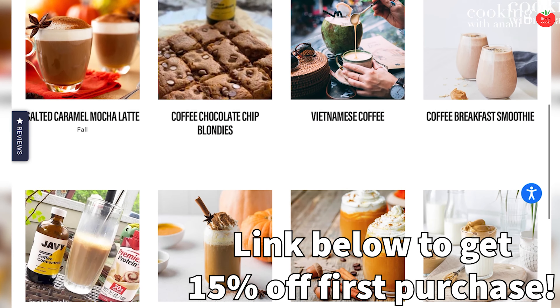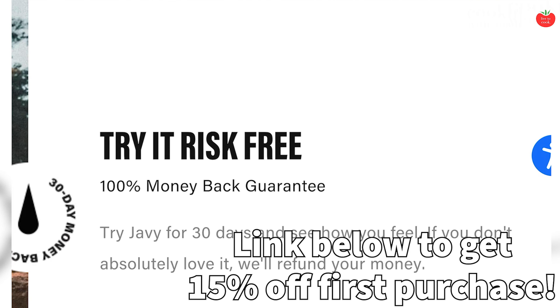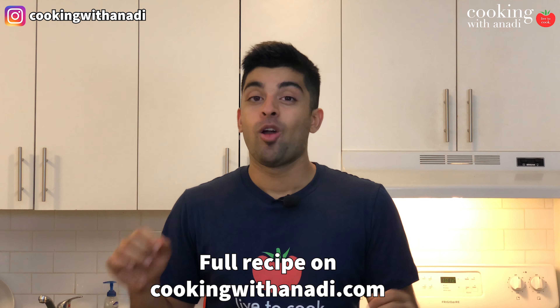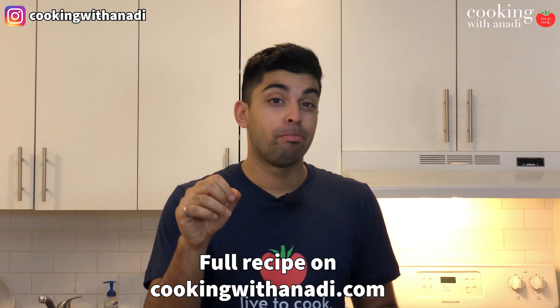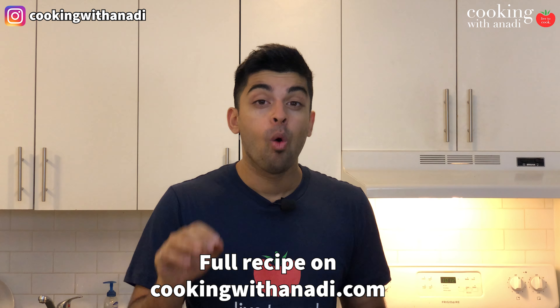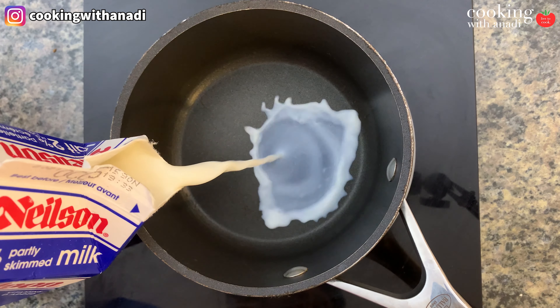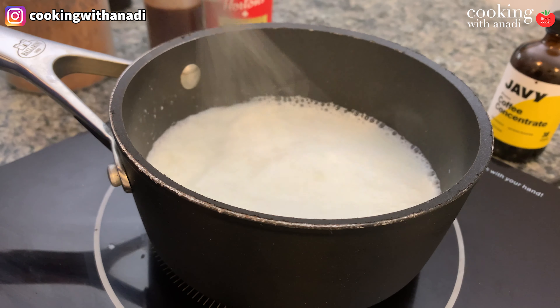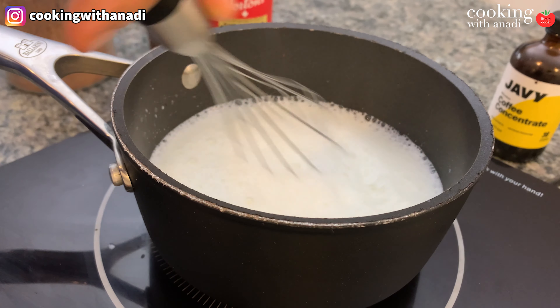And if you want to get a 15% discount off of your first purchase of Javi coffee, be sure to enter the discount code ANADI when you are at the checkout screen. It's going to be really convenient for all of you who use coffee every day for their daily beverage, their daily dose of caffeine, or desserts. It's going to save a lot of time for you. And if you can make it this good at home, Starbucks just becomes a luxury which you might enjoy once in a while, while you get to enjoy your own mocha at home whenever you want.